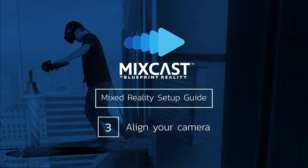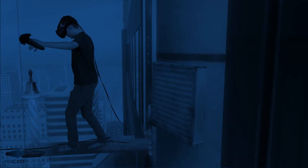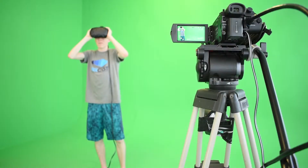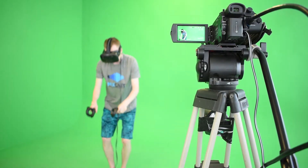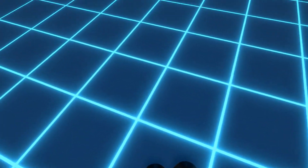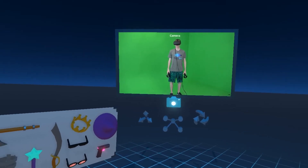Now that we've set up our cameras and removed the background, it's time for the final step: camera alignment. Put on your headset and grab your controllers. You should find yourself in the virtual staging area of MixCast. Now look around for the preview window, which displays your MixCast output.